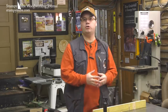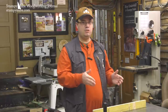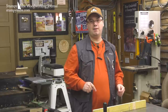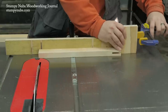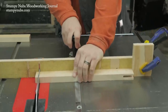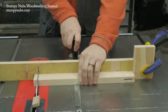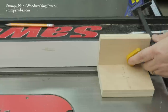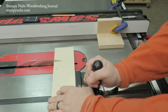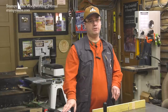It's common to cross cut several parts to the same length, and while you can measure, mark, and cut each one individually, it's faster and more accurate to use a stop block. The first way is the most common: you line up your first cut, then clamp a scrap against the end of the workpiece — though you're limited by the length of your miter gauge fence. Another option is to clamp the block to your rip fence and butt each workpiece up against it.